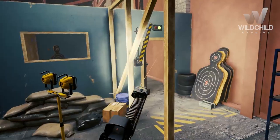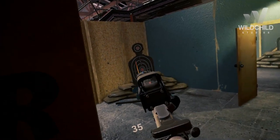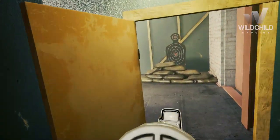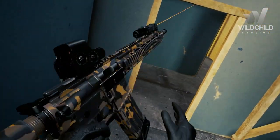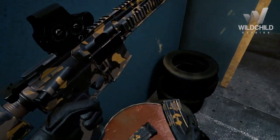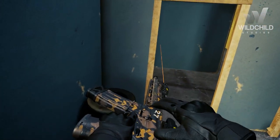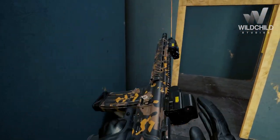Now let me show you different areas of this training level. The bullet count mechanism of all the magazines is very precise.